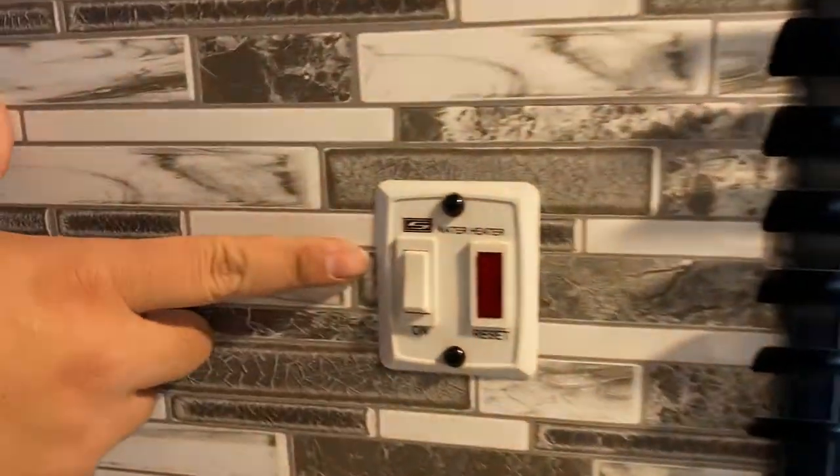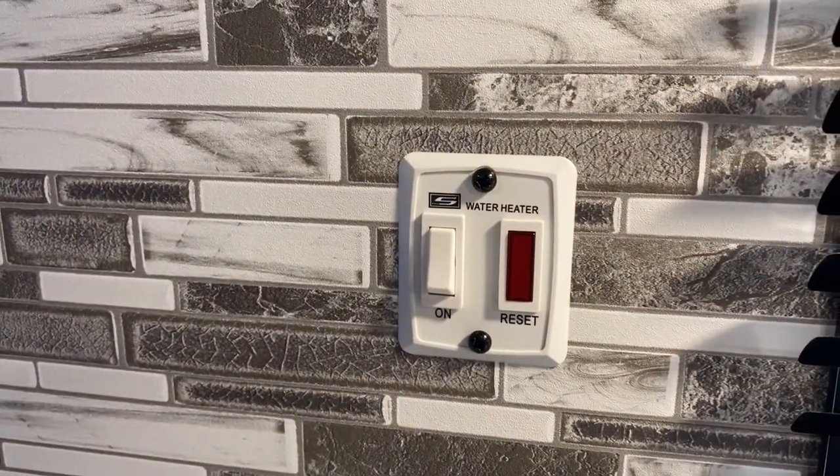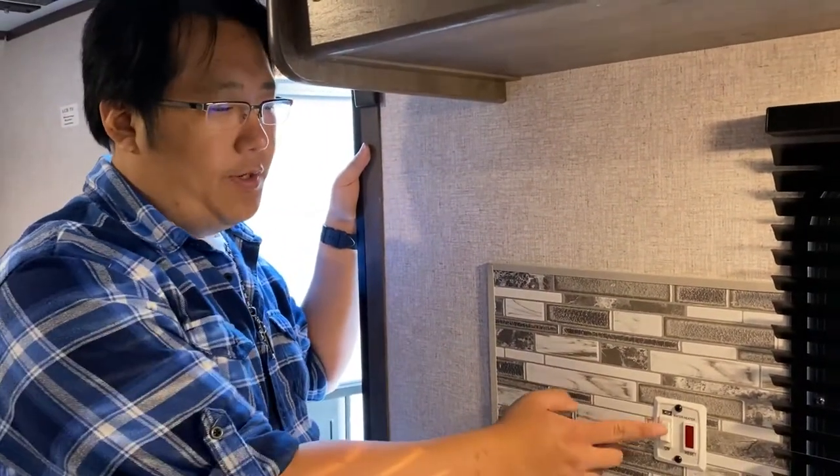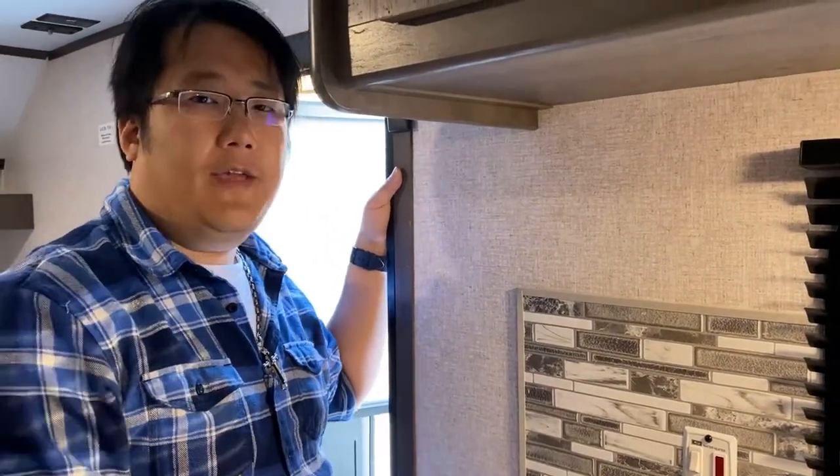When you've parked your RV trailer and turned on your gas outside, when you come back inside the first thing you want to do is turn on your water heater. The water heater can stay on for the duration of your trip. Just remember when you leave, you have to turn off the water heater and then go back out and turn off the gas.